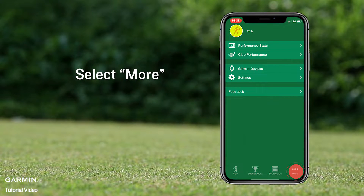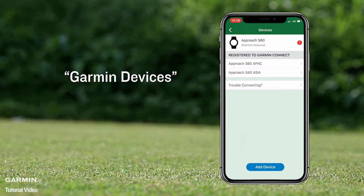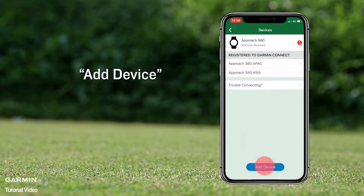Select More, then Garmin Devices, then Add Device.